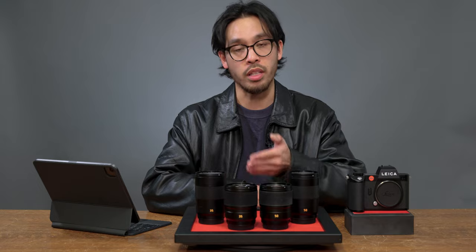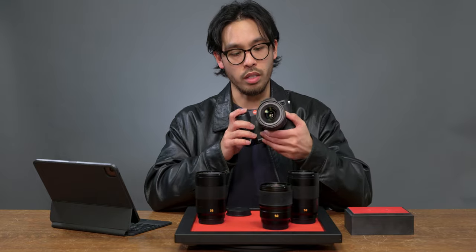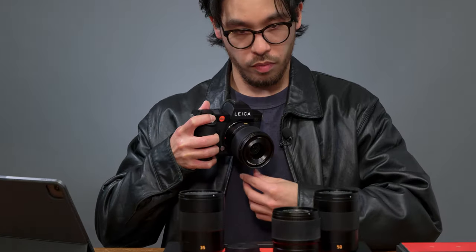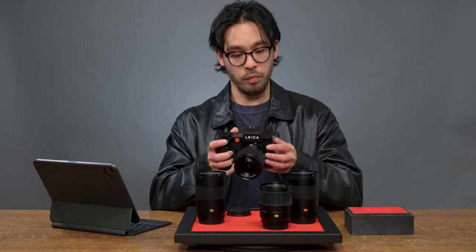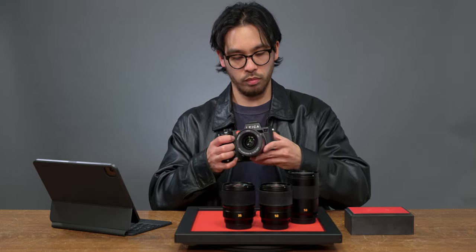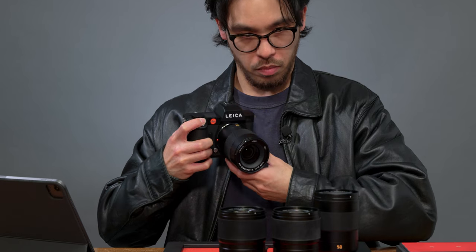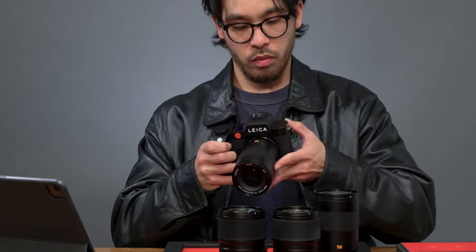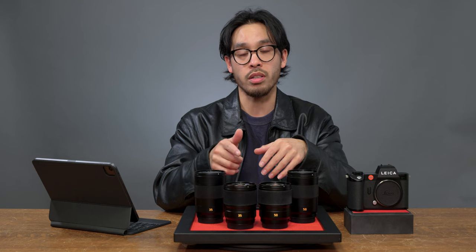The autofocus on these aspherical lenses is also much quieter than the APO lenses. I put the 35 aspherical close to the mic to listen for hunting — nothing. Then I tried the 35 APO, and you can kind of hear that. Having experience filming with these APO Summicron SL lenses, the autofocus system in these newer aspherical lenses is definitely much more quiet.